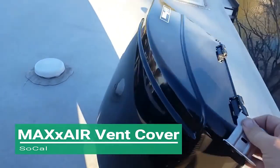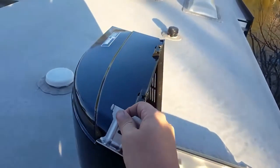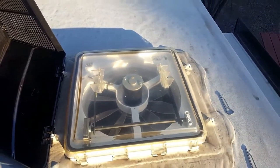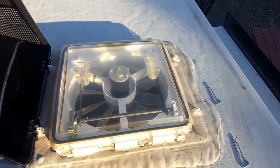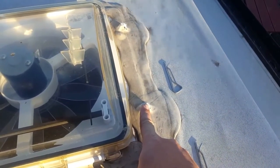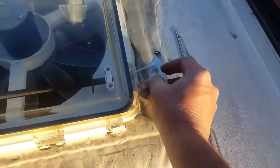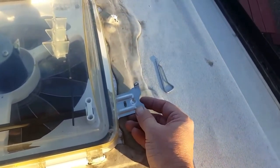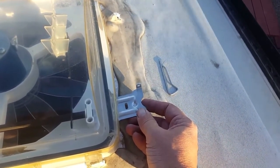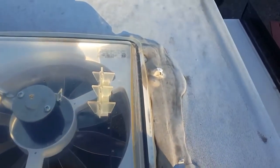We're up here on top of the RV — this is my other little purchase. This is one of the easiest things you can do: replace or install a Max Air fan cover. You're going to have either little nubs that stick out on your Max Air fan, or they're going to send you these things where you drill a 3/32nd hole right into the lip of the fan housing itself, and those are going to stick out.